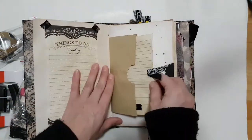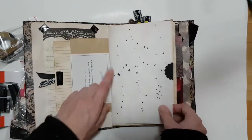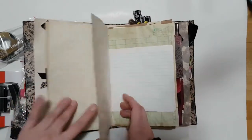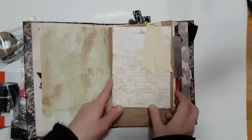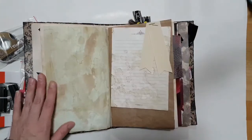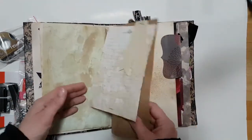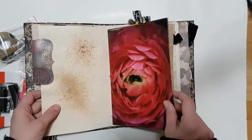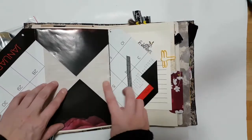This is one of those Rolodex cards — I just put tape over it to hide the Rolodex writing. There's a quote and it's just got paint splattered on it. There are tea-stained and coffee-stained papers, just a little banner, and this is from tissue boxes.